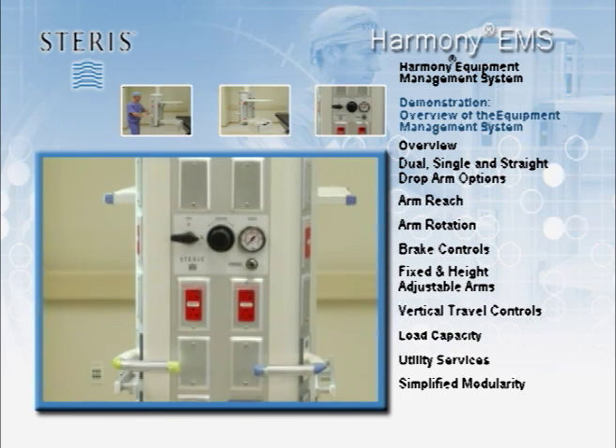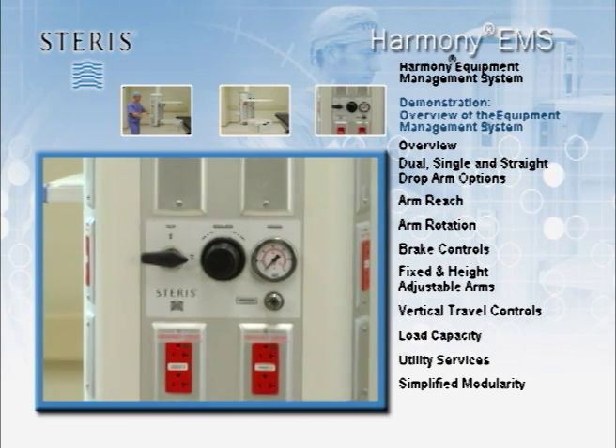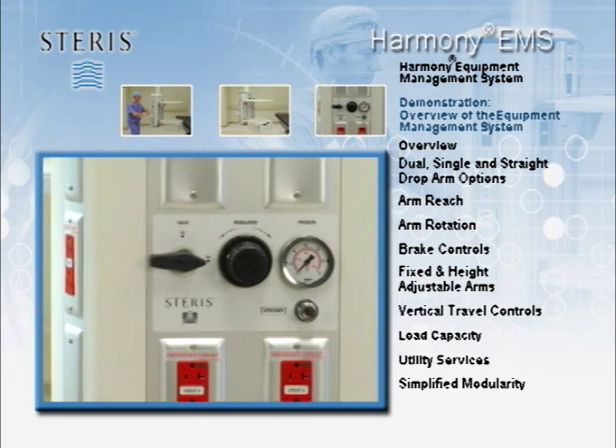The nitrogen port is equipped with a regulator that should be adjusted to the clinical application. Some models may have been outfitted with a smoke evacuation system, which is described in a separate demonstration.